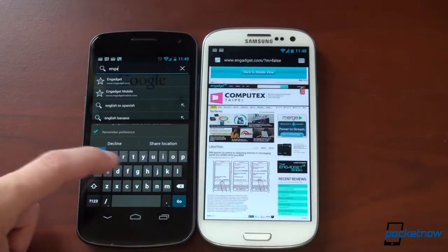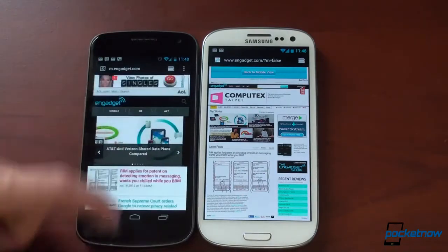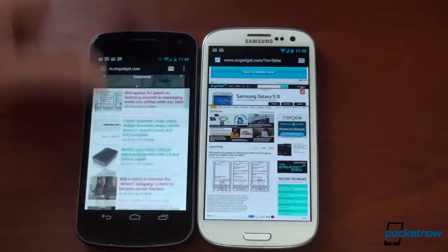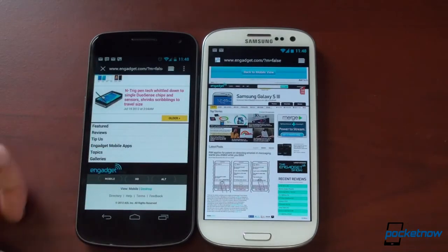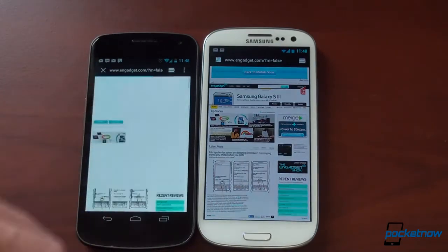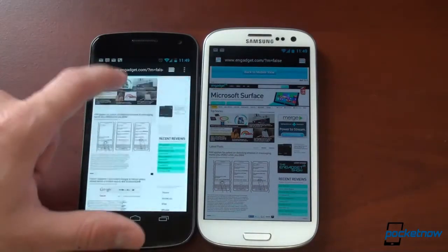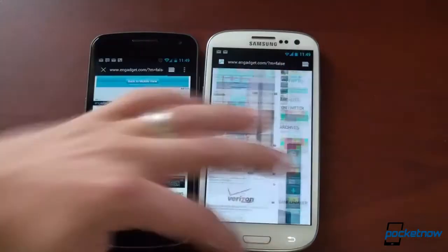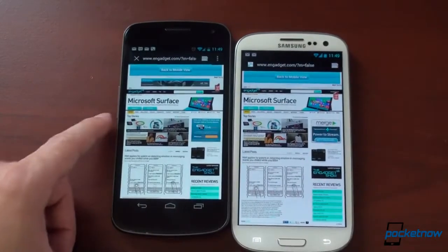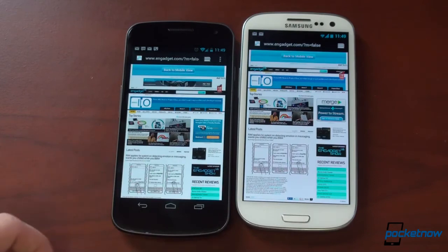We're going to go to Engadget again — we get the mobile version, also very smooth. Jelly Bean does some really good things. Let's go back and go to the desktop view. Before it's done loading, we're going to try the same test — flick around the page — and it's pretty good. A little bit of whiteboxing or checkerboarding going on, but not too bad. On the Galaxy S3, it's very, very smooth.